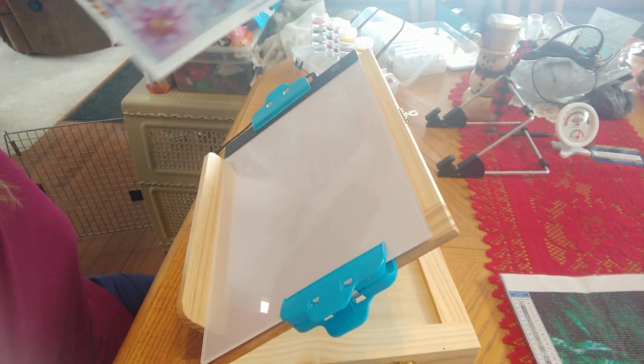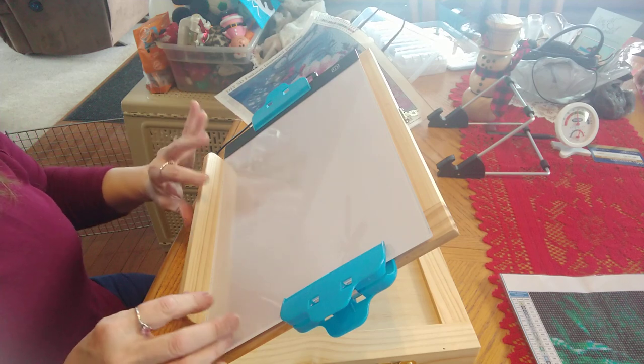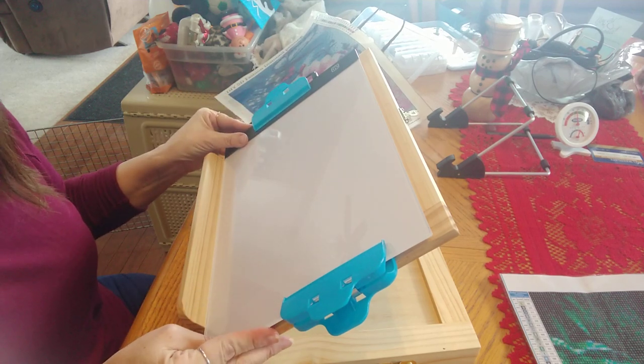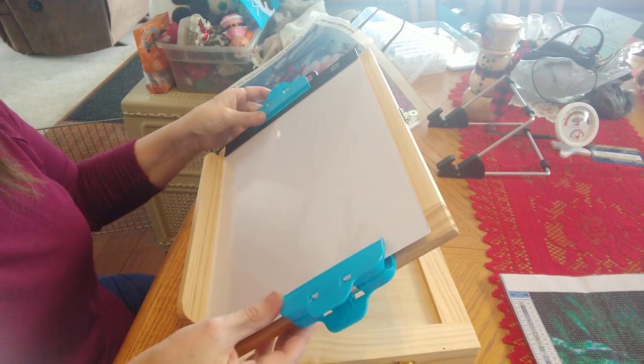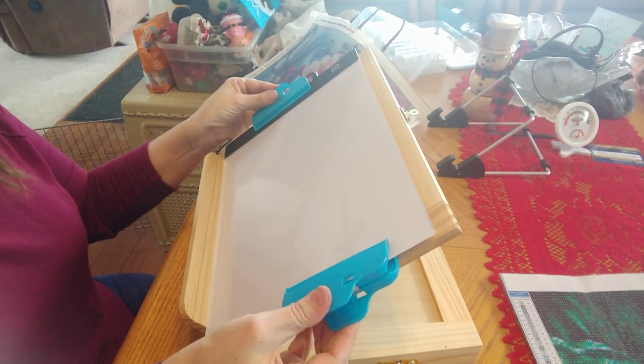I did a quick little review of this tabletop easel and people have asked to see it in action. I have my light pad on here — I've got these little clips with my light pad which I love. I can hook them on here.